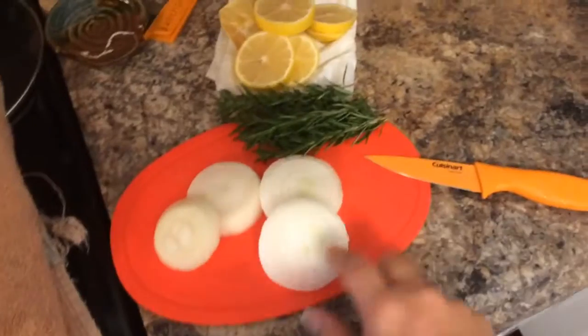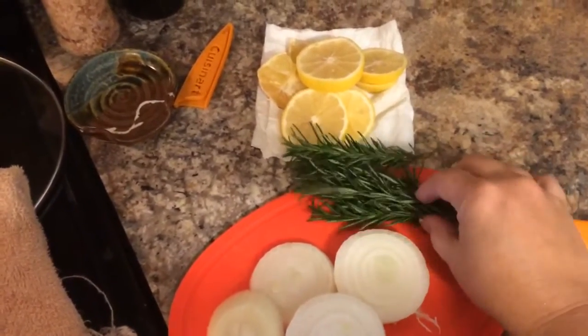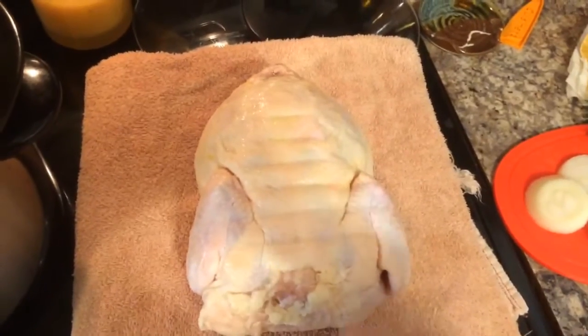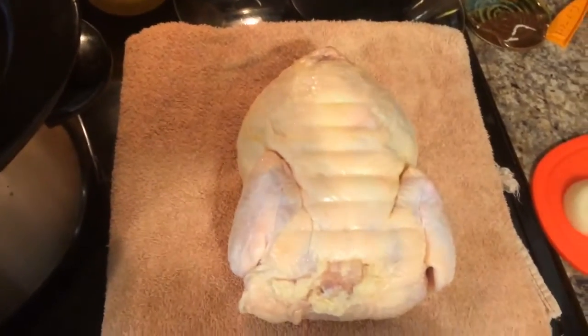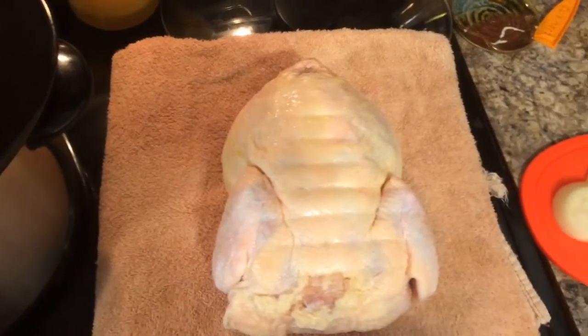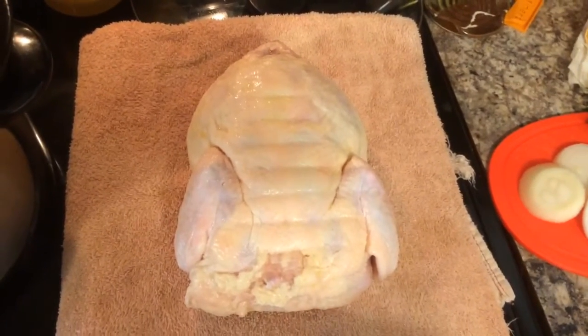I'm going to add chunks of onion — I just cut up an onion — along with some fresh rosemary from the garden and a cut-up lemon, all down in the bottom of the crock pot. Then I'm going to put oil, salt, and pepper on the outside of the chicken and set it in and cover it. At probably about 5:30 when I get home, it should be cooked all the way through. I'll take it out and pop it in the oven on broil just to brown and crisp up the outside.